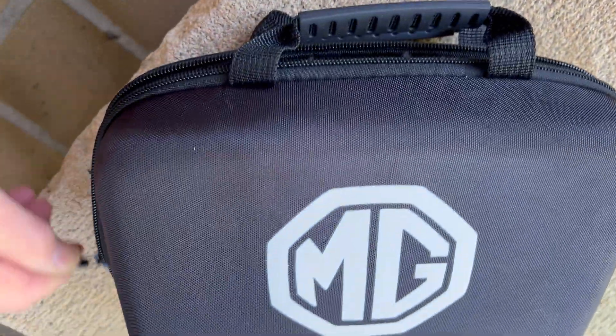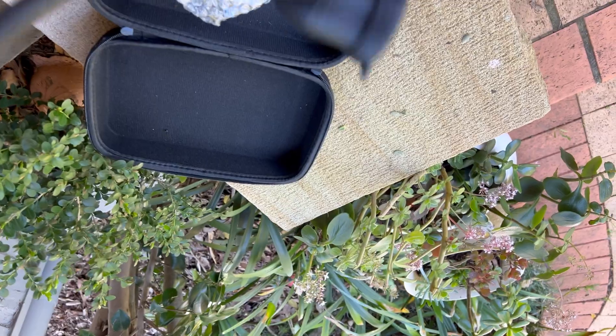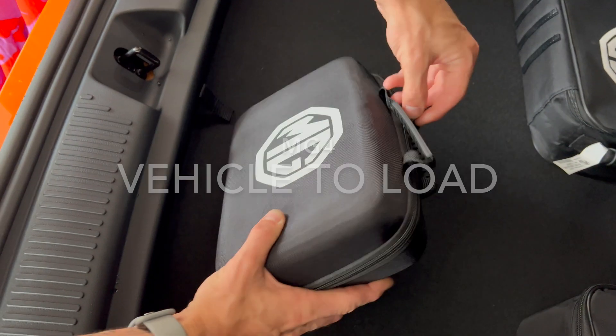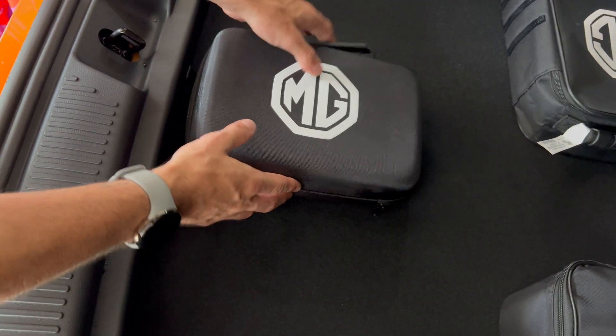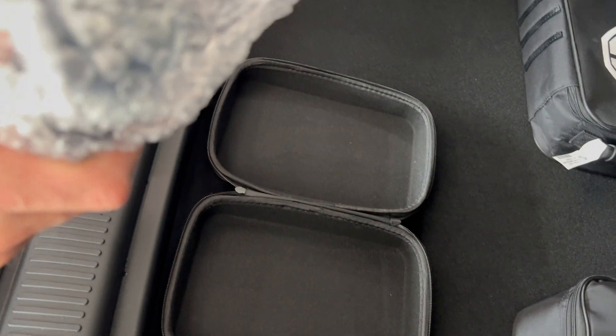The vehicle to load adapter cable is provided with the MG4. It takes the direct current of the battery and inverts it into 240 volts 50 Hertz so you can run any household appliance. It's part of a larger package of cables that come with the MG4, including a home charging unit which on a Tesla is an additional $700.